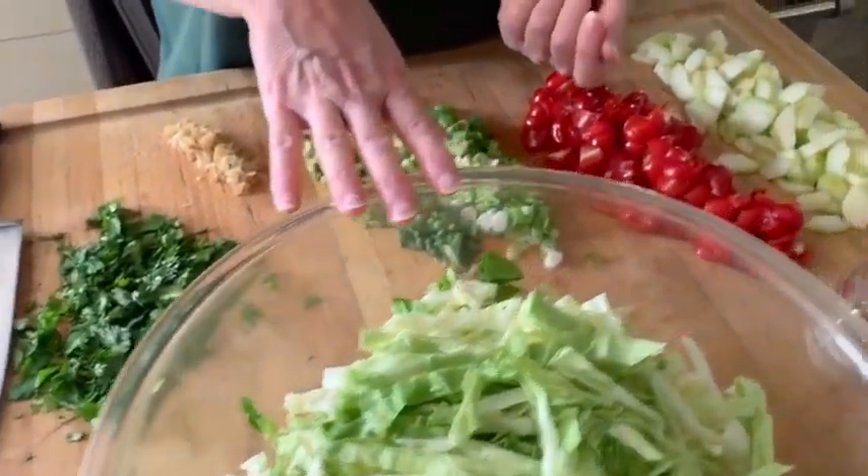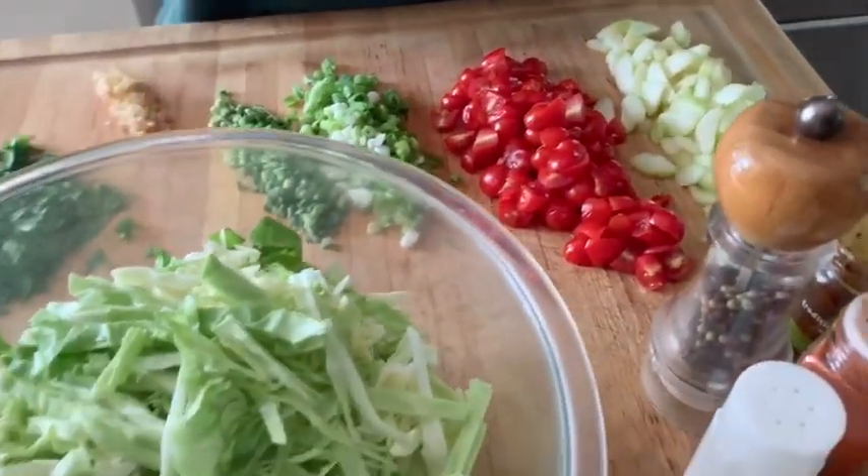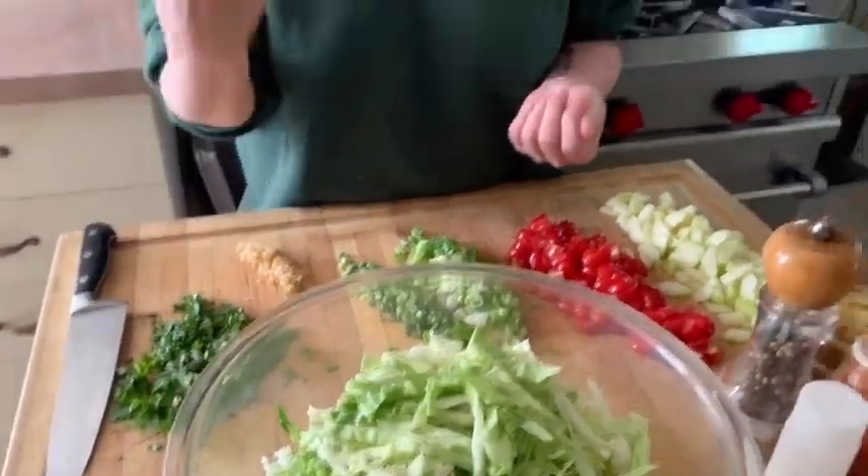You could easily use it instead of coleslaw because it doesn't have mayonnaise in it. It's a nice warm weather dish. If you're trying to take something to a picnic and you don't want it to spoil quickly, this would be a really great thing to take with you.